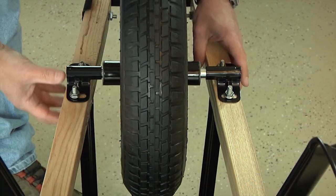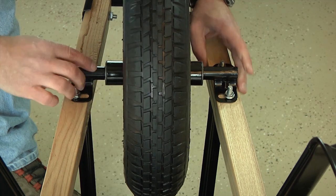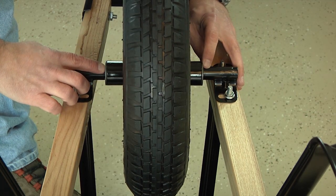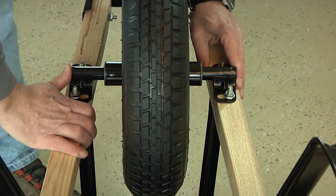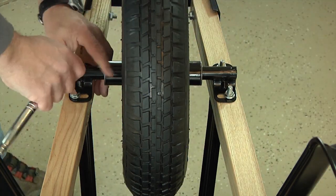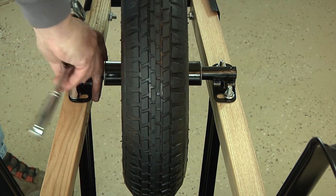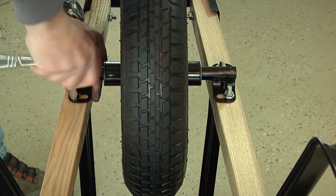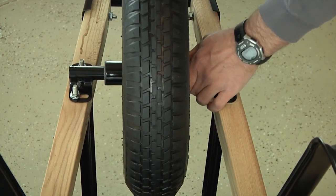Now we're going to align the wheel assembly. To do this, push the axle brackets together pinching the wheel assembly between them, then slide the whole assembly back and forth, eyeballing the wheel to get it centered between the handles. Once you have the wheel in position, hold down one of the brackets and use your half-inch wrench or socket to completely tighten the bolts on that side. After you've tightened those two bolts, repeat this for the other side, securing the entire wheel assembly.